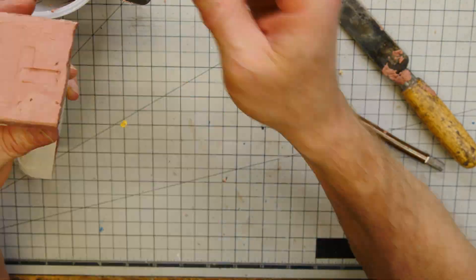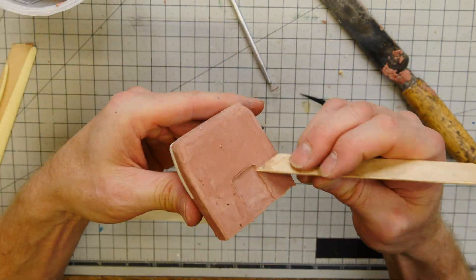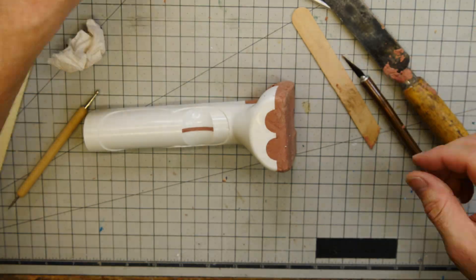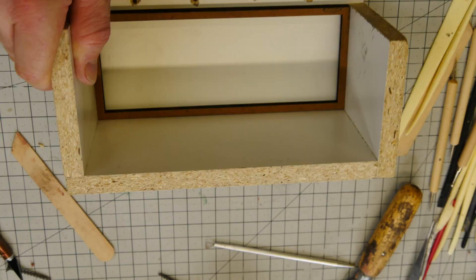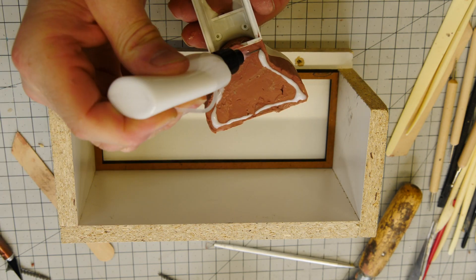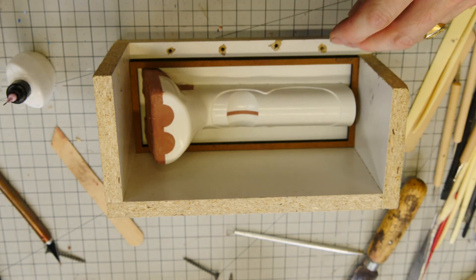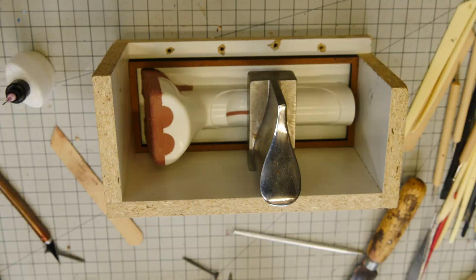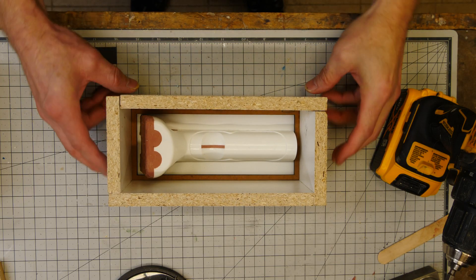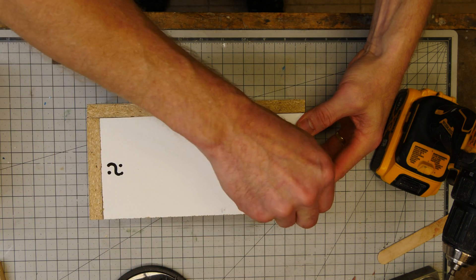I'm modeling some little keys here just to make sure with the alignment. I also laser-cut my locking keys to lock the silicone molds together once they're made. We're going to glue the part down with some PVA — just some white glue — and a little weight to hold it in place while it dries.